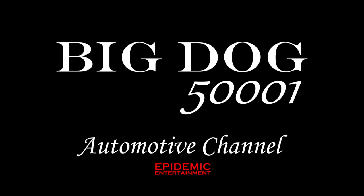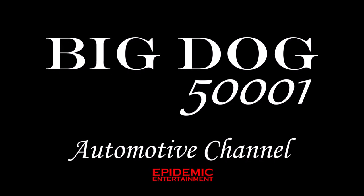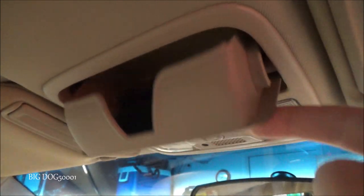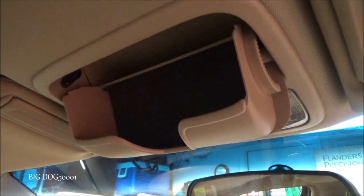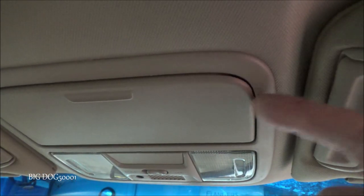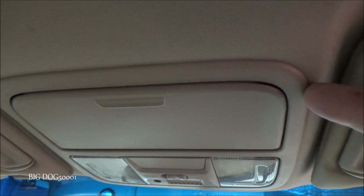The sunglass holder won't stay up, so let's get this fixed. The problem is it'll stay up for a little while, but as soon as you hit a bump it pops right down. There's a cam in there that starts to go bad and that's usually the issue.